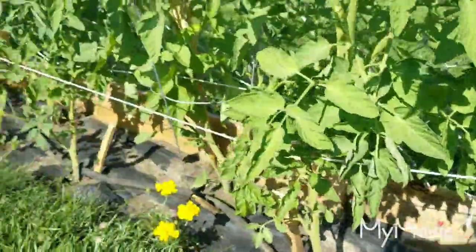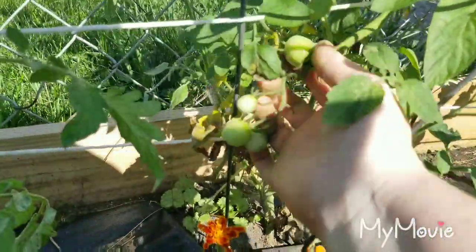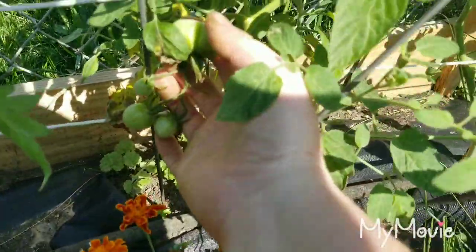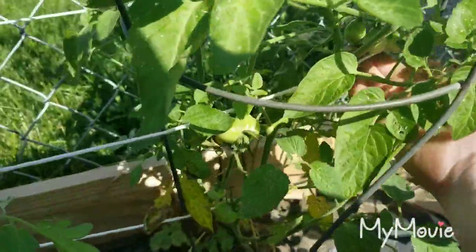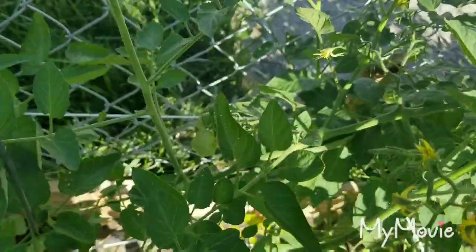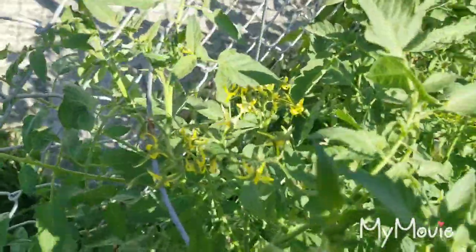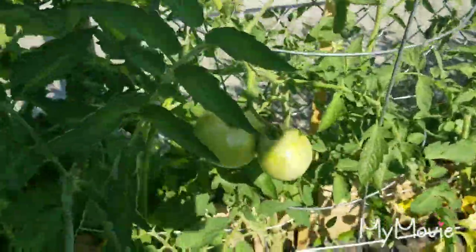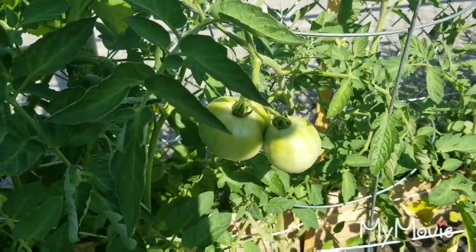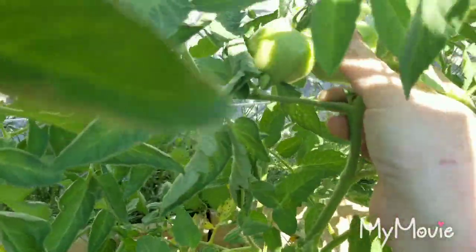There are so many blooms, especially on these little cherry tomato ones. I probably need to do some pruning on some of these big tomatoes too, but I might do that later — it's getting toasty. We've got some little cherry tomatoes in here; that one looks like it was a fused one. We've got some cherry tomatoes there and some here, and a whole cluster of flowers on that one. Then we've got our big girl tomatoes — I think those are what these are — so we'll be excited to see how big these get, and there's a couple here.